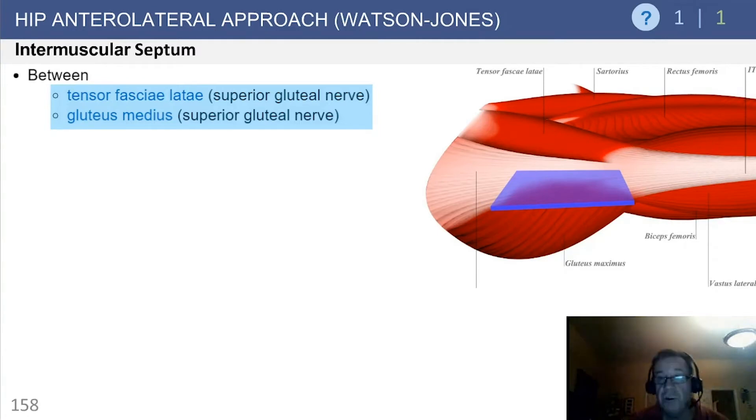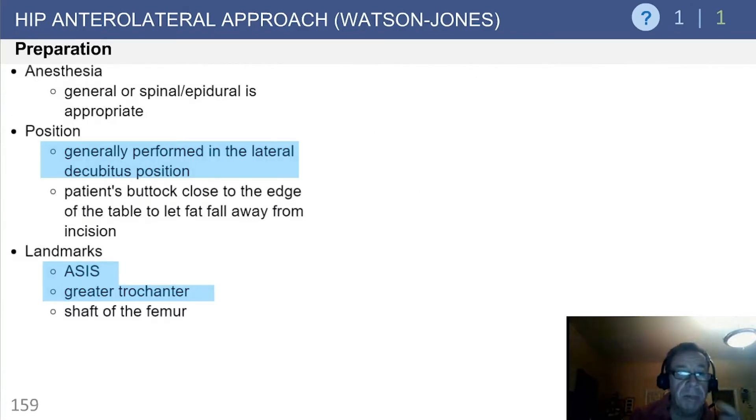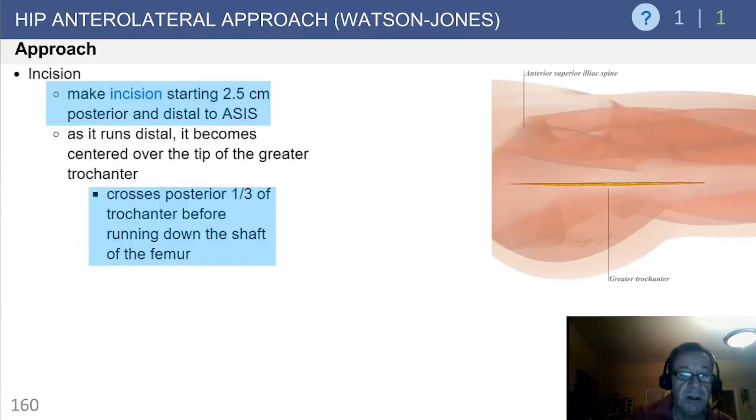This is the tensor-gluteal interval, with both being innervated by the superior gluteal nerve, as shown in this diagram. The approach is typically performed in the lateral decubitus position, with the patient's buttock close to the edge of the table. Landmarks include the ASIS and the greater trochanter. Make the incision two and a half centimeters posterior and distal to the ASIS.